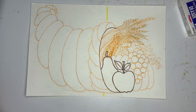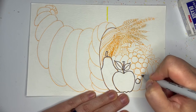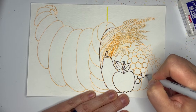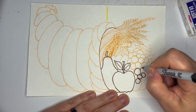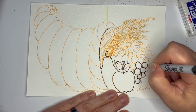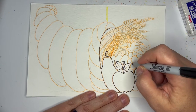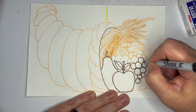Next we're going to work on our grapes. Grapes are a lot of circles — I'm going to be painting mine with watercolor so I'm bearing that in mind when I make my grapes sort of big. These are gigantic grapes of celebration and I'm going to make a lot of circles all stacked up on one another. I'm going to take these up a little bit taller than my pear.